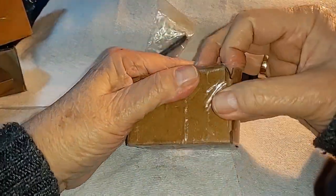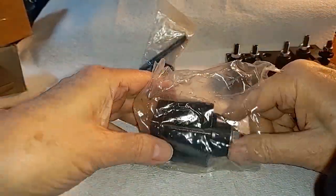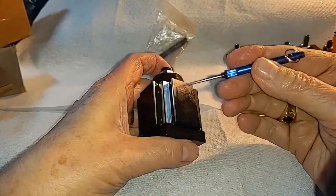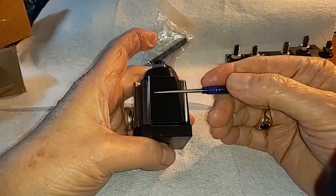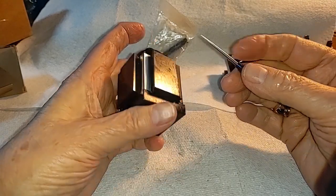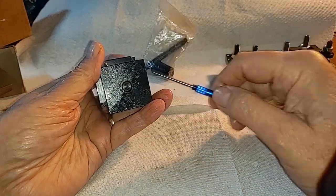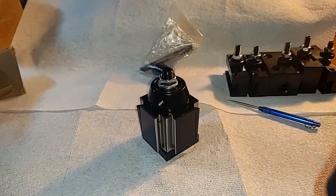Now we come to the actual tool post holder. On initial inspection, not too bad — marked 250-000. The way these work is the tool holders slip into these dovetails, and as you move this knob, this wedge runs up and down to clamp them in place. Your cutting tools go here, your boring bar tools go here. It comes with this little plate — if you've got a T-slot like one of the older lathes, or on the Chinese ones, the stud is sized to fit. I tightened that nut up — I'll go give it a wrench.